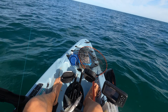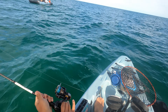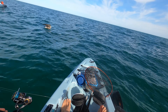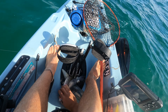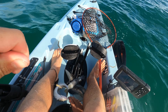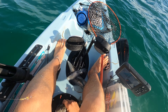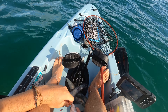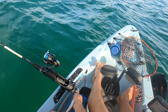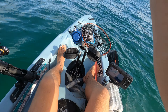Looks a bit small — it's on the board but I think it's a little bit small, this whiting. Yeah, he looks a touch small unfortunately for me, fortunate enough for him. I think he's undersized — 30 centimeters. See you later fella, grow nice and big for me.